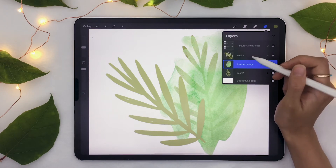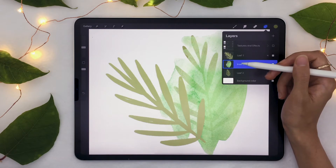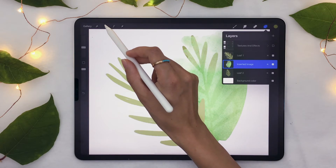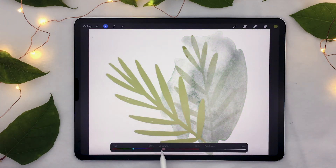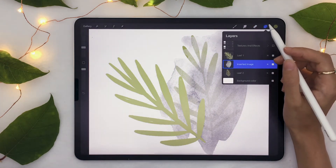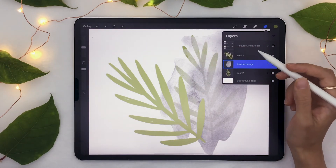Now, I said the color doesn't matter, and you're probably wondering why, because right now it's this bright green thing and that's not what we want. So we're going to make it black and white. Go into your adjustment panel, select Hue, Saturation, and Brightness, and lower the saturation all the way down to zero. The texture is just kind of all over the place right now and doesn't look good at all.